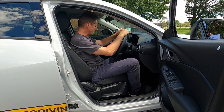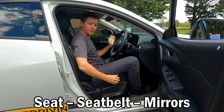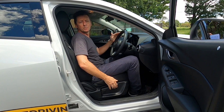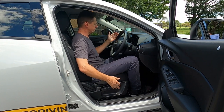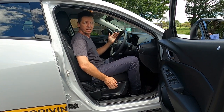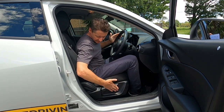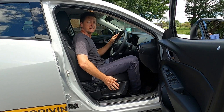Now every time I get in the car I always say seat, seatbelt, mirrors. Seat means: is your seat positioned and adjusted to make it comfortable for you to drive? It would be great if we were all the same size, but we're not, so by using these seat levers at the side you can make the seat go up and down.